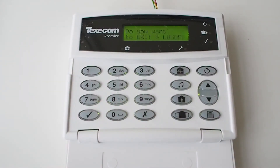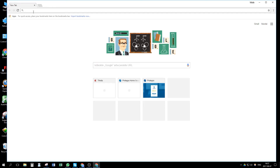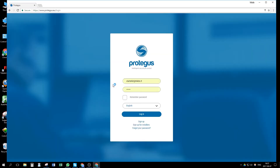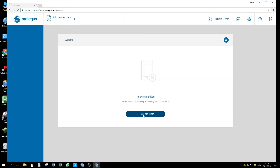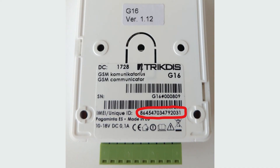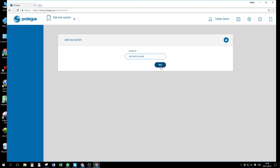The Communicator G16 is now ready to read and send panel events to Protegus apps and to remotely arm and disarm the panel. Let's go to protegus.eu/login and log in or register. In the systems window, press the Add New System button. Enter the device's unique ID number, which you can find on the backside of the communicator, then press Next.